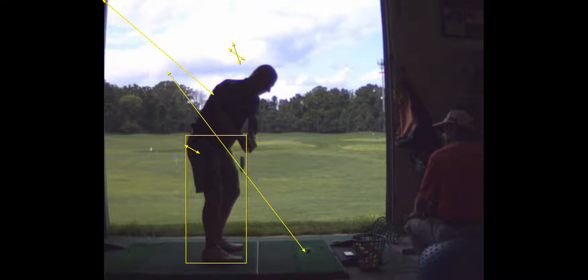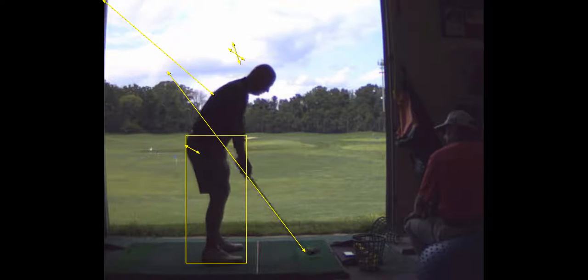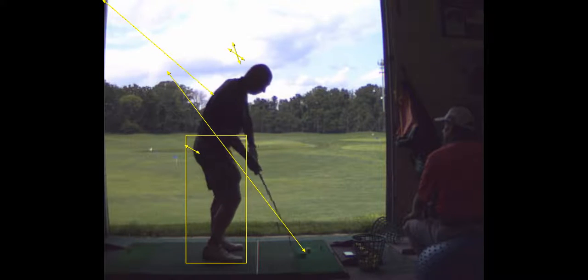I don't like how the club gets under — see how it gets inside there. If the hands go out, you're going in. So keep your hands in, keep the club out. Hold the club in your right hand. See how you don't have the club in your right hand? You've got to hold on to it to some degree.